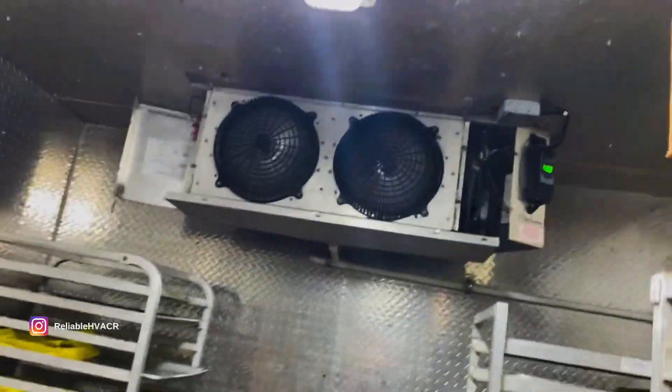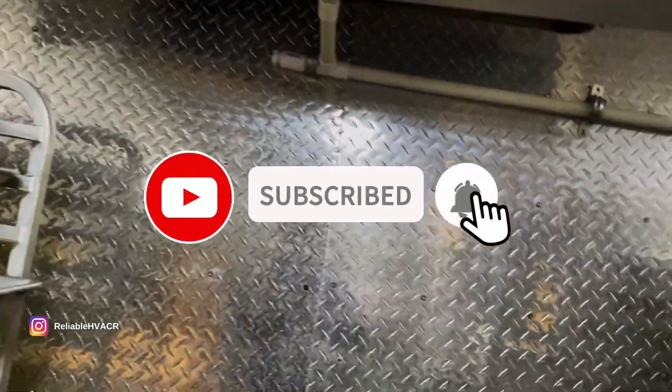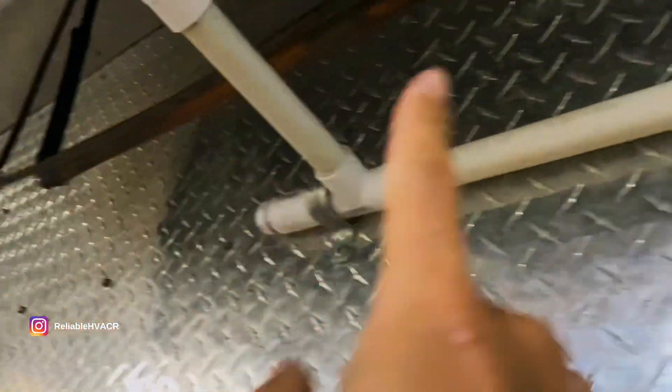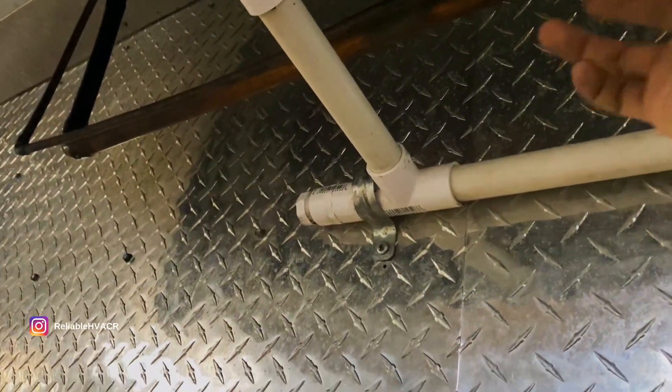Now I got to do some testing. I'm going to shut it off right now and check. Not installed by us. I can see that they left everything exposed - there's no insulation down here. What I found are row belts because of this.